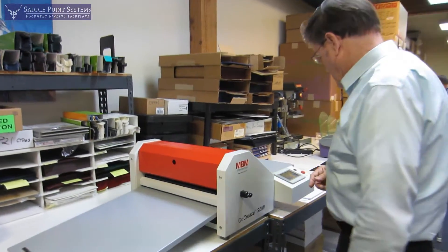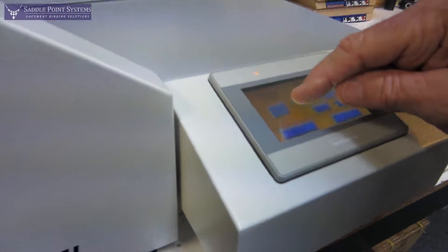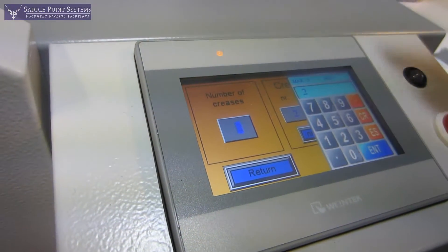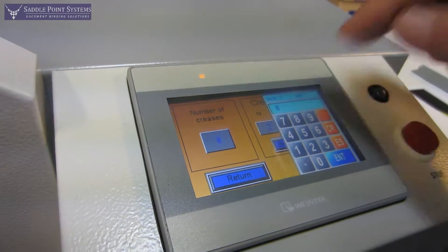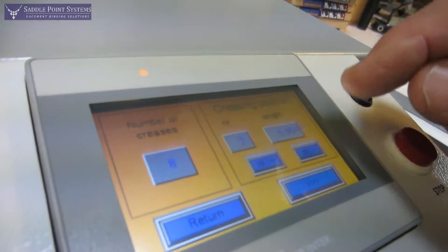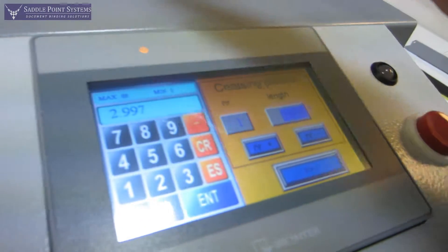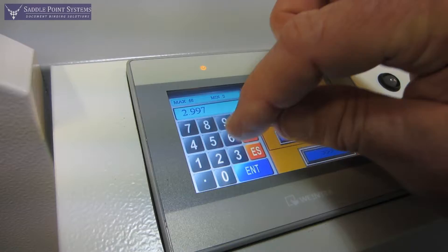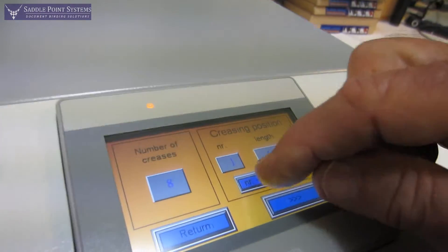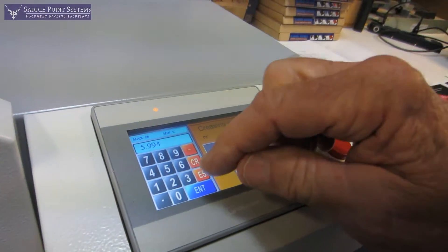To program a job, go to settings and tell it the number of creases — you can do up to 15 creases per sheet. Let's say I want to do 8 creases. It's very easy to program: go to the first crease number and tell it how far in from the edge of the sheet you want it. I'll say 6 inches, then enter, go to the next crease and say the next one I want another 3 inches over from that.